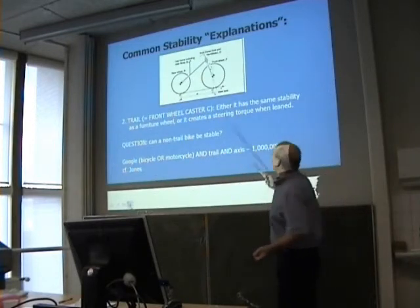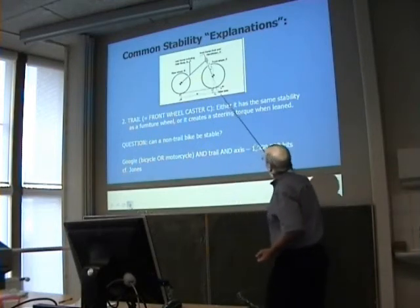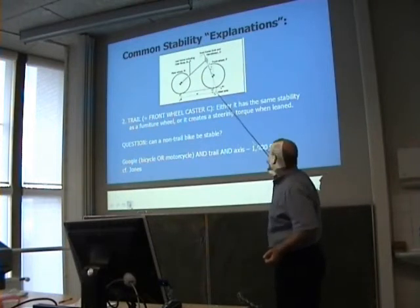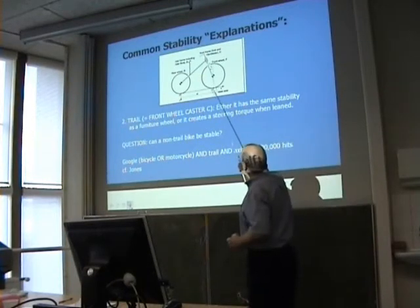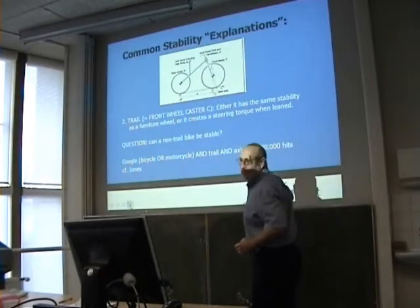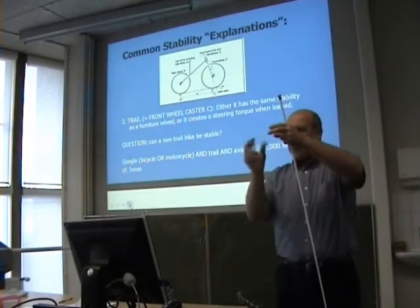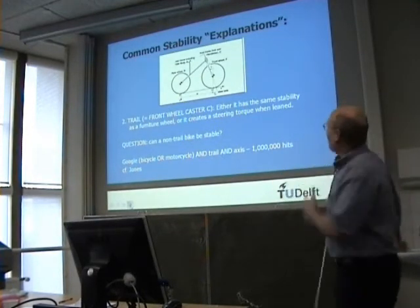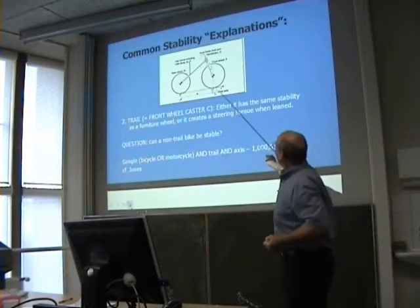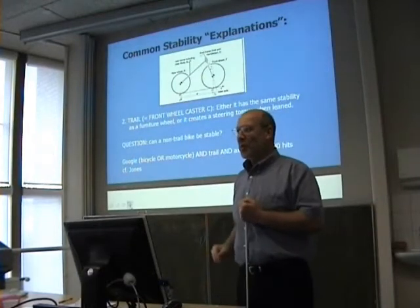It's hard to see on the bicycle, but if you look at the steering axle — this line — the line comes to the ground not where the wheel touches but ahead of it. So it's like the wheel on a chair: the wheel is behind the axis. Everyone knows that if you have a shopping cart or a chair and you turn the wheel one way to move it, the wheel turns around — it's unstable. So the idea is that you need the wheel to touch behind the steering axis for stability. It's considered necessary and sufficient in the normal way of thinking.